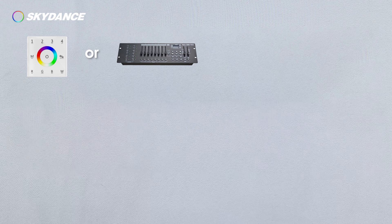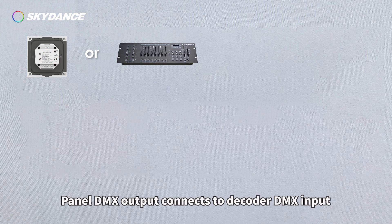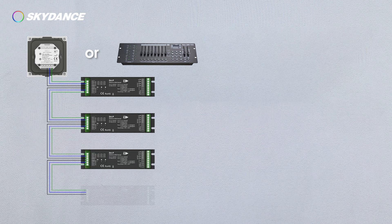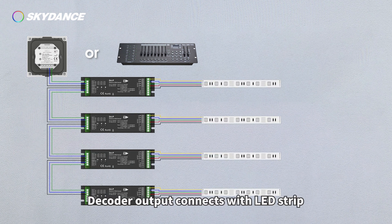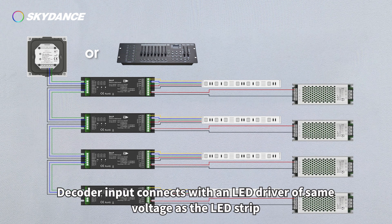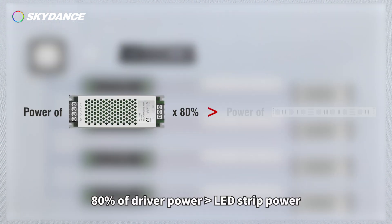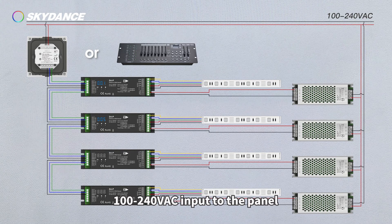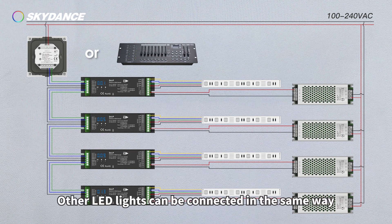Wiring: Panel DMX Output connects to Decoder DMX Input. Decoder DMX Output connects to the next Decoder. Decoder Output connects with LED Strip. Decoder Input connects with an LED Driver of the same voltage as the LED Strip. The driver power should be 80% greater than the LED Strip power. The panel accepts 100-240V AC input. Other LED lights can be connected in the same way.